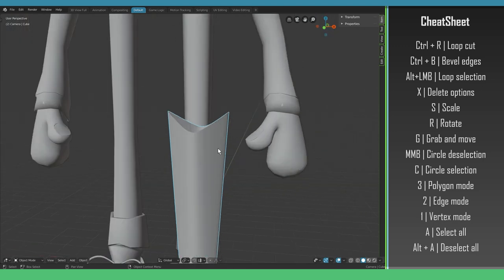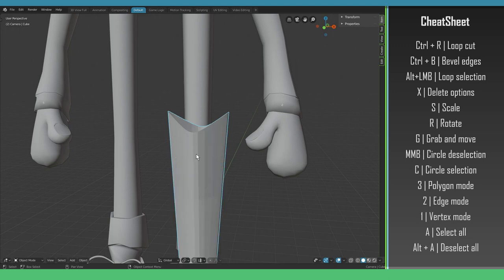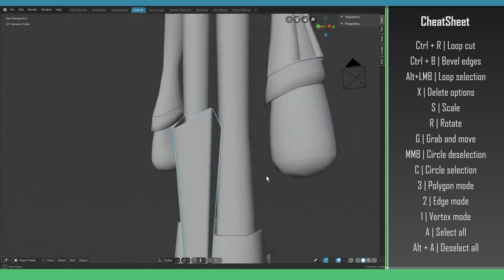Going back out of Edit Mode, I can demonstrate shade smooth. I select the object, right-click, and choose Shade Flat — that's the default. If I right-click again and choose Shade Smooth, that gives the result we want.